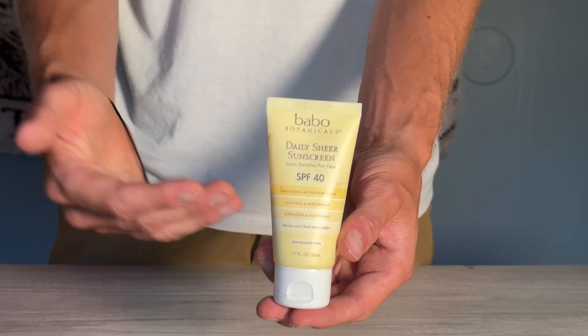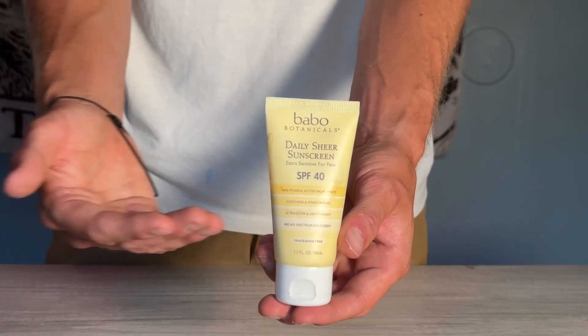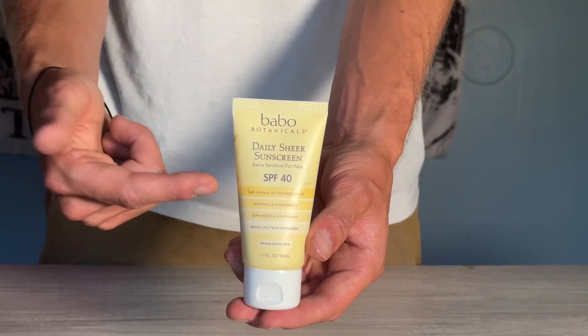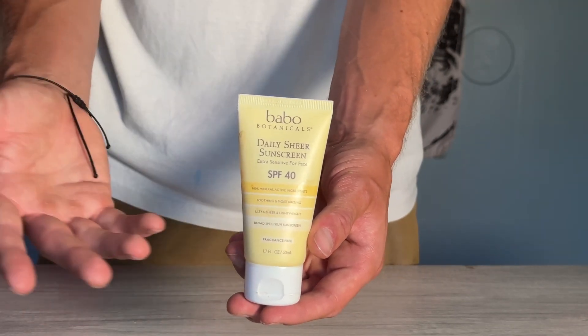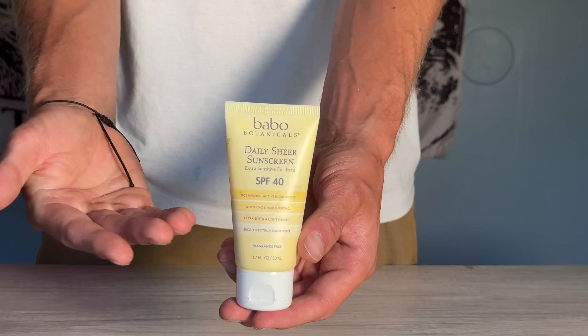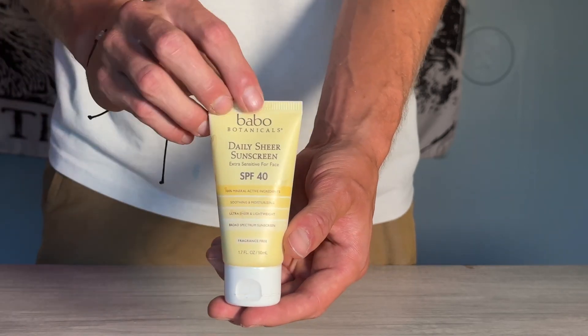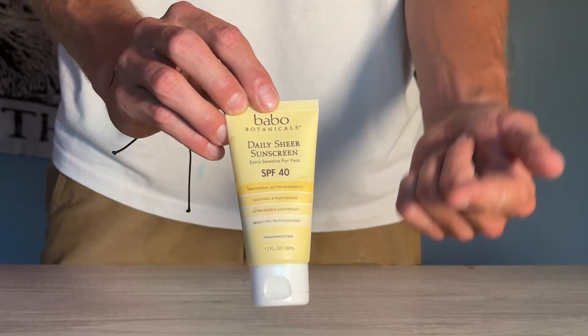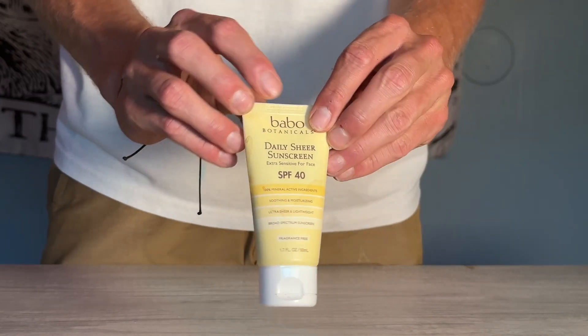Overall, this honestly is the best sunscreen I've ever used. I wish I had this as a child. They actually do have a kid's version of this same brand that is slightly different — I used it because I didn't have this one with me on my last camping trip. But overall, this is by far the best sunscreen I've ever used: all minerals, no added chemicals, and it's fantastic.